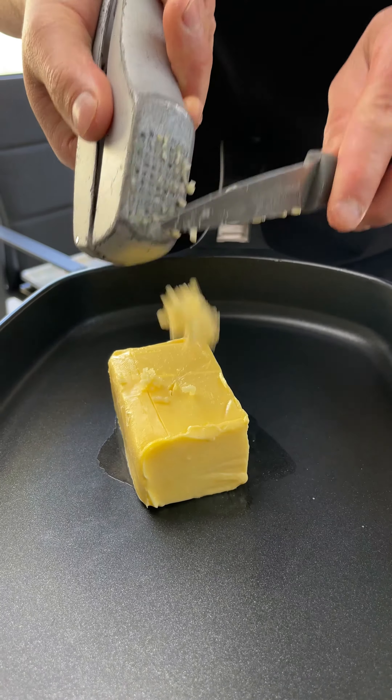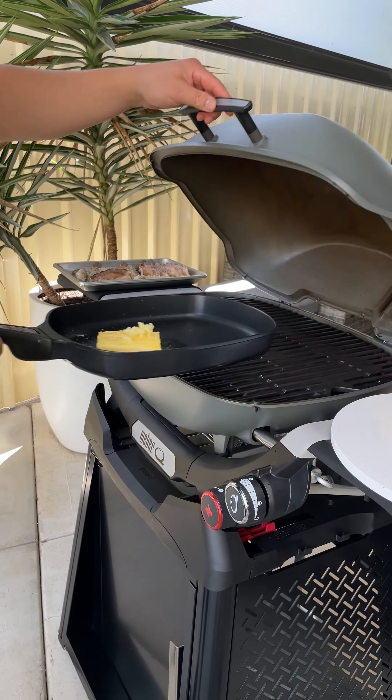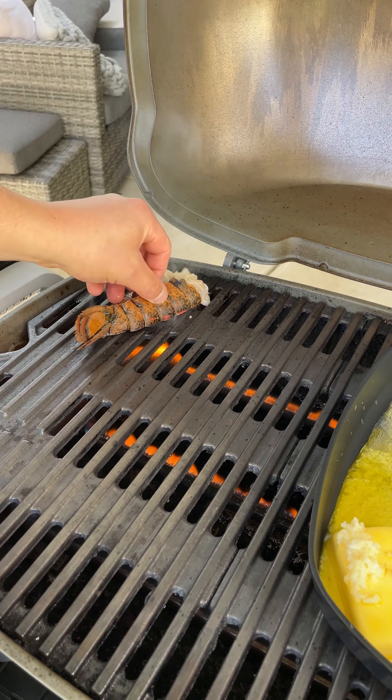Whilst your barbecue is preheating, add butter, garlic, lemon juice, salt and onion powder into a pan. Once preheated, add the pan to the grill to melt the butter and infuse the flavours.